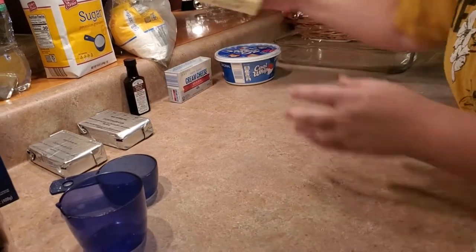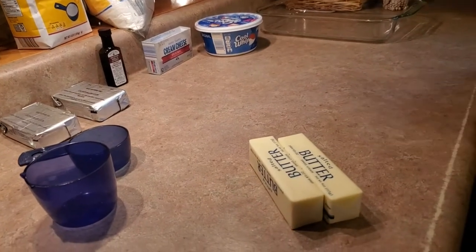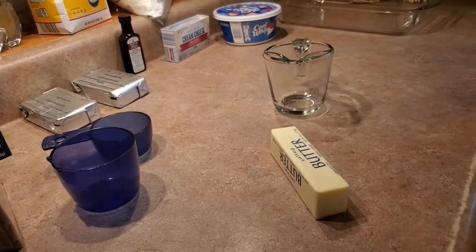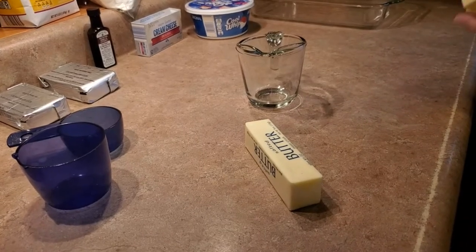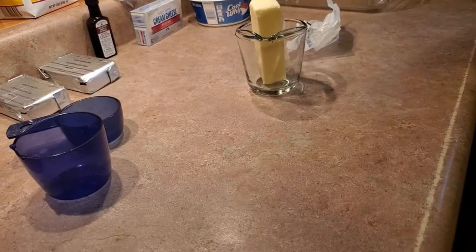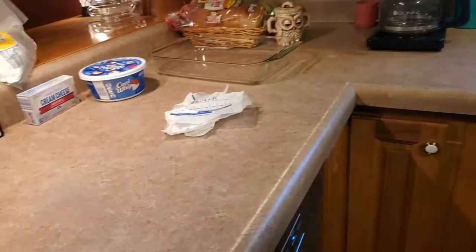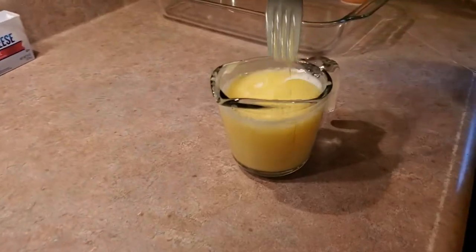To get started we're going to melt our two sticks of butter. I'll put them in a cup and throw them in the microwave in 30-second intervals until they're melted. I did 45 seconds and that got them completely melted. I'll set that to the side.